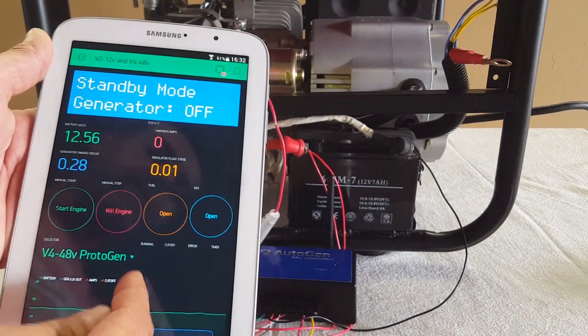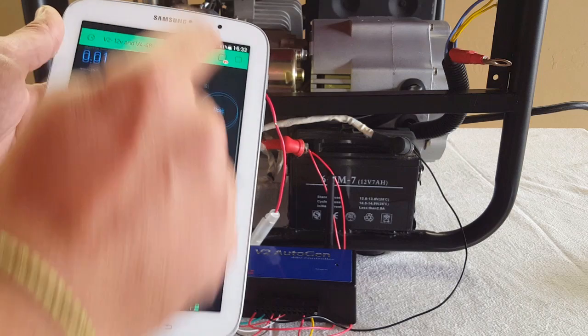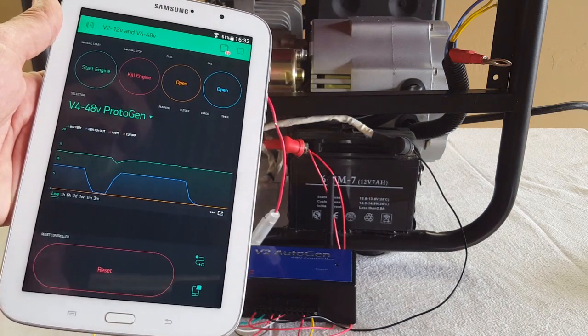Another great feature within our application is a graph. At the moment it's live.